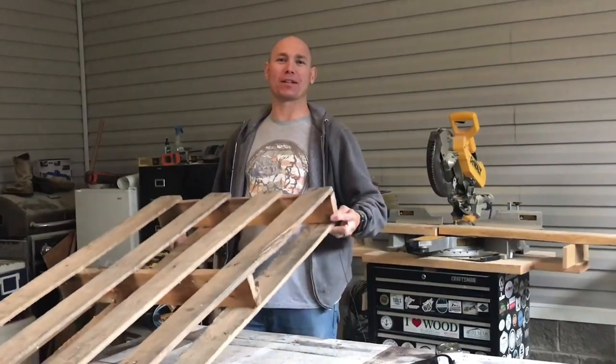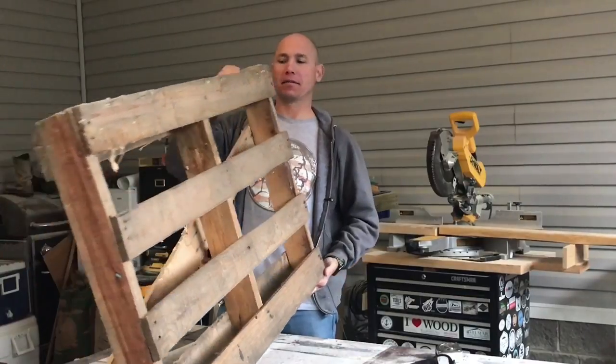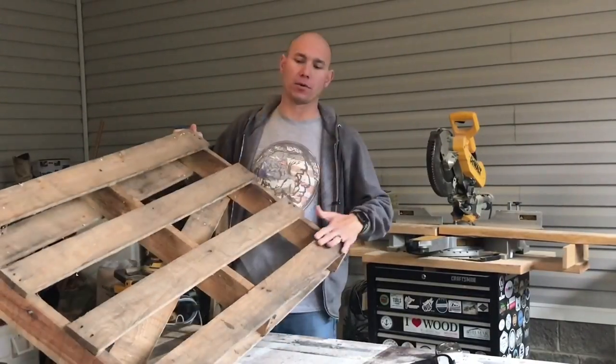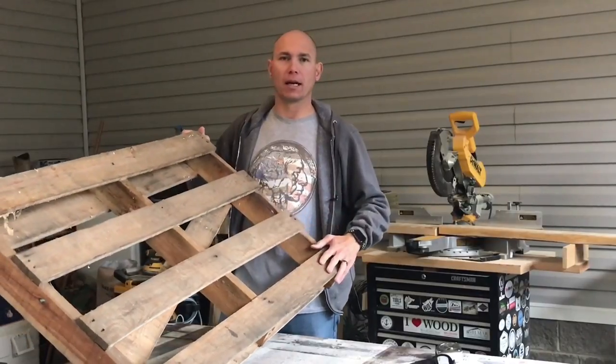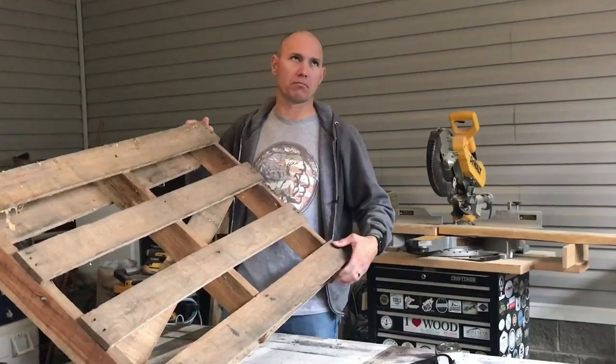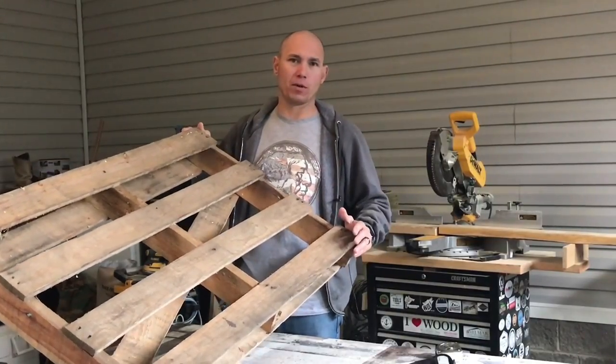Hey, it's Matt with 731 Woodworks. Today we're going to build wall art out of a pallet. This is just an old pallet — you can get them anywhere. We got these at the lumber store; they had them stacked up and were giving them away for free. Places like Atwoods or Walmart, sometimes if you just ask them they'll give them to you. So that's a good way to get some free cheap wood.